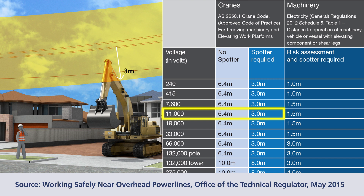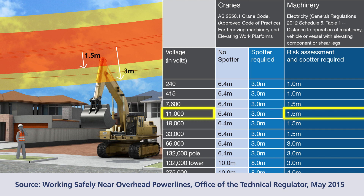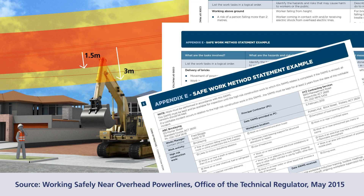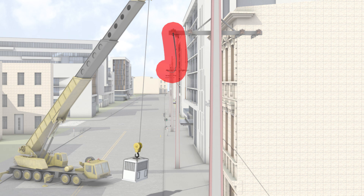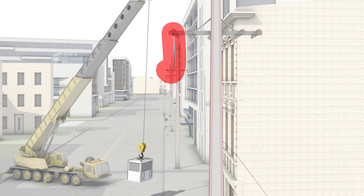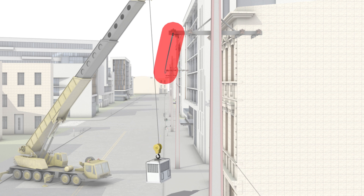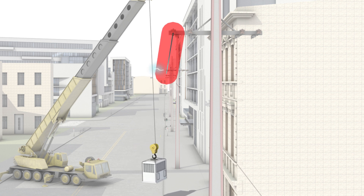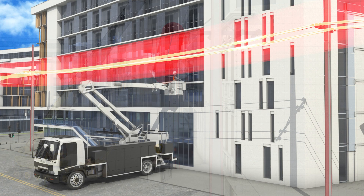If you need to work machinery closer than minimum safe clearance distances, contact the technical regulator for advice on authorisations required. A SWMS will also need to be implemented based on a risk assessment and any advice given. The minimum safe clearance distance to power lines is measured from the part of the machinery, including its load, that is closest to the power line wire. To work to the prescribed distances, you must be able to show that you have allowed for any likely movement of both the power line and the machinery, including operator error.